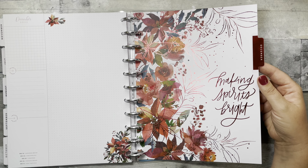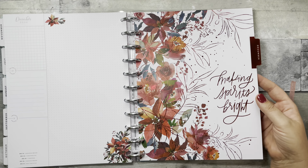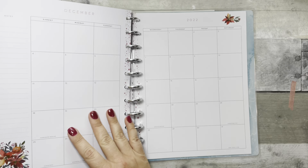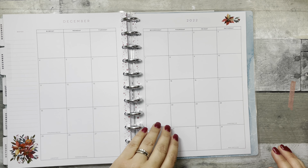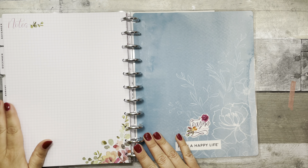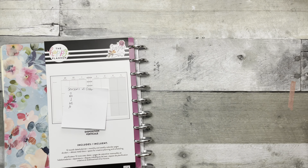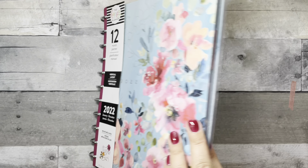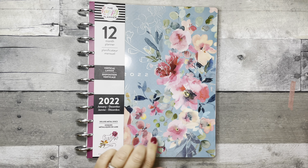December is stunning — 'Making Spirits Bright' — with florals and gorgeous red foiling, and a deep red splatter. Then you have grid note paper with some watercolor florals in the back. You can find the Seasons of Color planner online at The Happy Planner website, Michael's, Joann's, Hobby Lobby, and on Amazon.